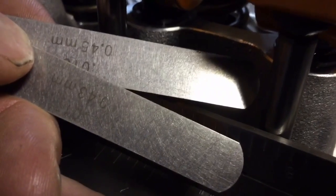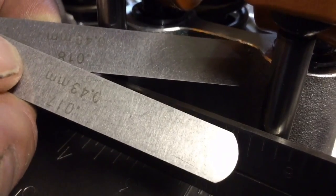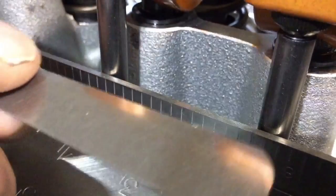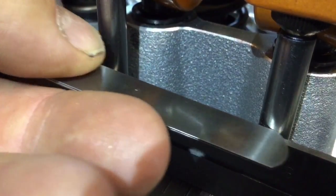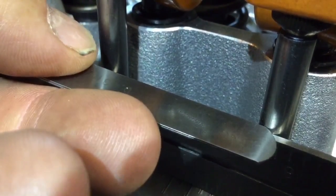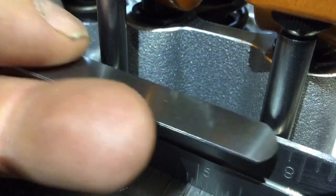I've got the new rod in there and scratched, and I've got a 17 thousandths and an 18 thousandths feeler gauge, giving me 35 thousandths of an inch. Looking at the line, we're right at about 35 thousandths of an inch, putting us right in that range between 30 and 40 thousandths. Those are the rods.